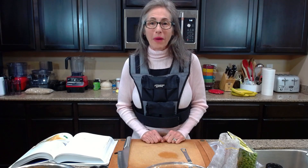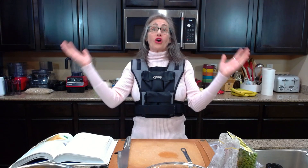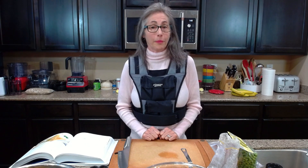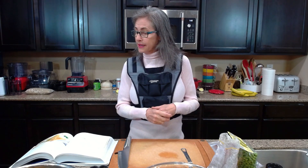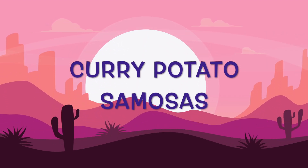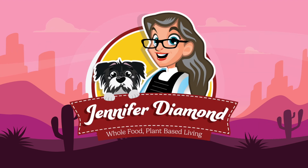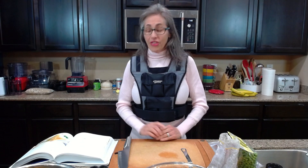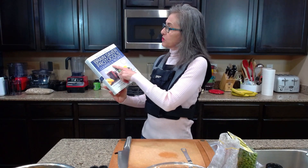Hello beautiful people and welcome to my channel. My name is Jennifer Diamond and I live a whole food plant exclusive, oil-free, gluten-free lifestyle for health and well-being. I am feeling terrific today and I thought I would bring you along to do a recipe — the curry potato samosas.